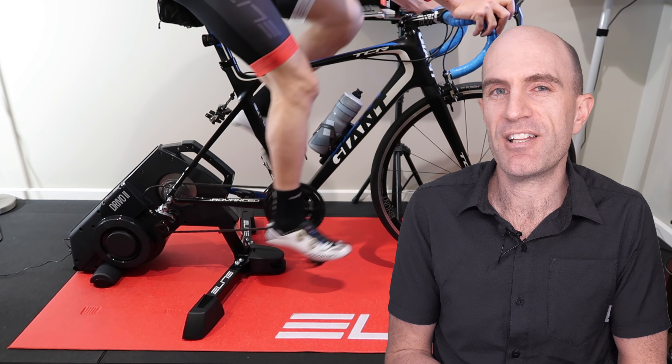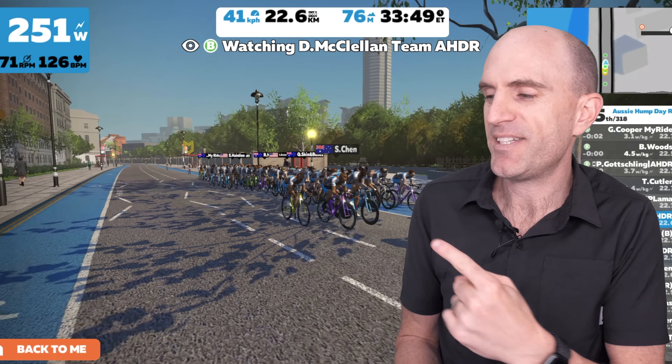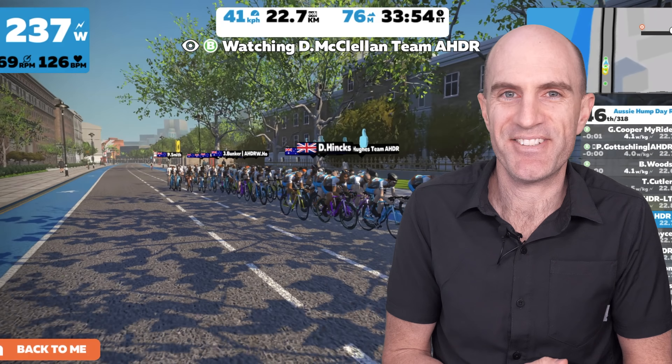I'm really looking forward to getting a lot more cases online, and it's just about time for the Aussie hump day ride. I'll be taking the DRIVO 2 undercover to the hump day ride tonight. Okay, thanks for watching — we'll see you soon.